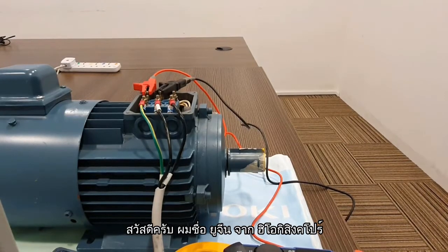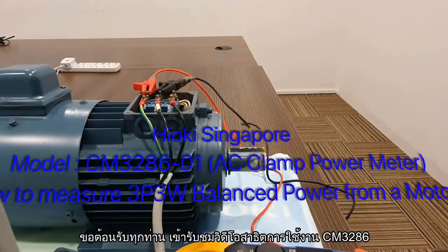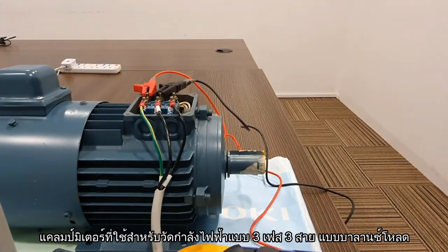Hi, my name is Eugene from Hioki, Singapore. Good day to everyone who is watching this tutorial on the CM3286, which is used for measuring 3-phase 3-wire balanced power.